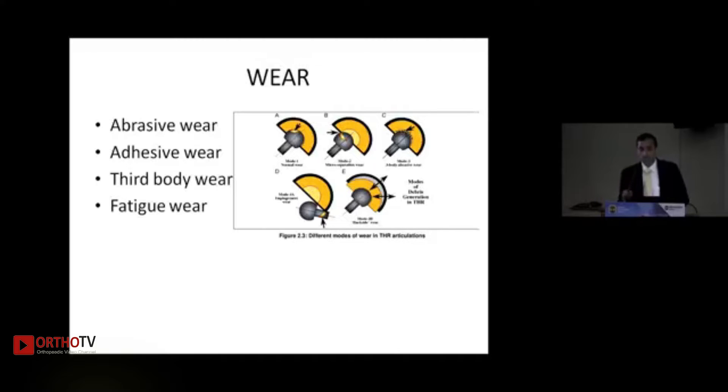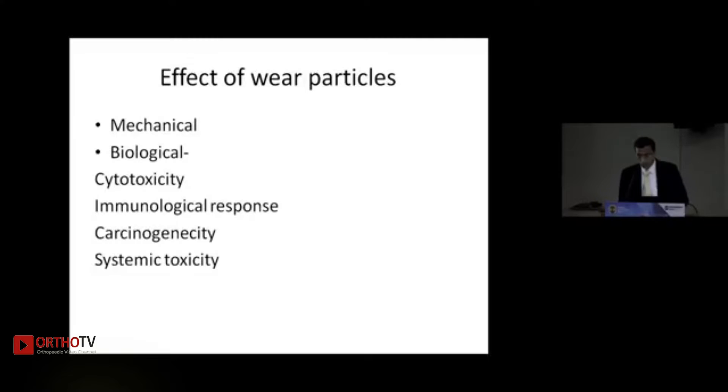The wear types are four: abrasive, adhesive, third body and fatigue wear. You should be aware of these because while choosing your implant it is very important. This wear is going to have mechanical and biological properties which is going to cause loosening.